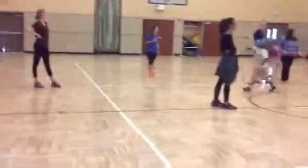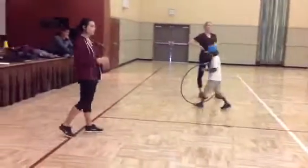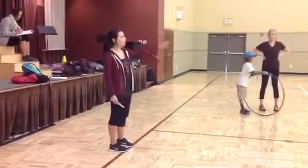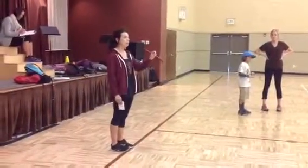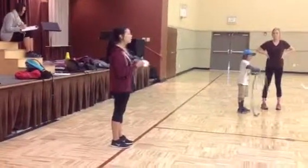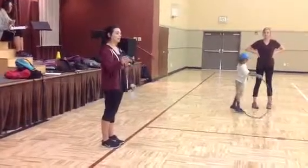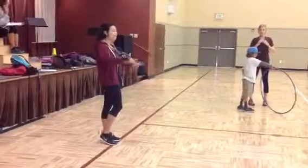All right. Okay, is everybody good? So what I'm going to have you do is you and your partner — I want you guys to find a bunch of different ways to go through, around, under, over, and the hoop. But don't repeat any of those movements. I want you guys to try to find as many ways as you possibly can and be creative with it. All right, ready? Go.